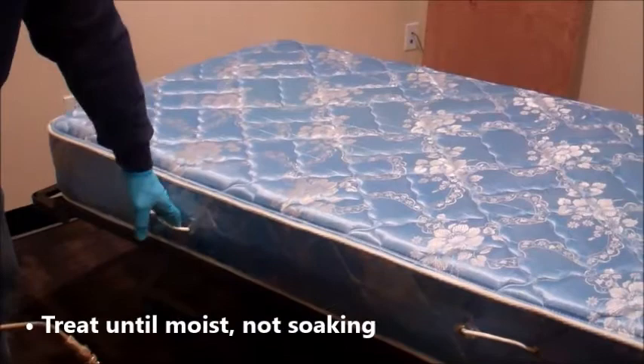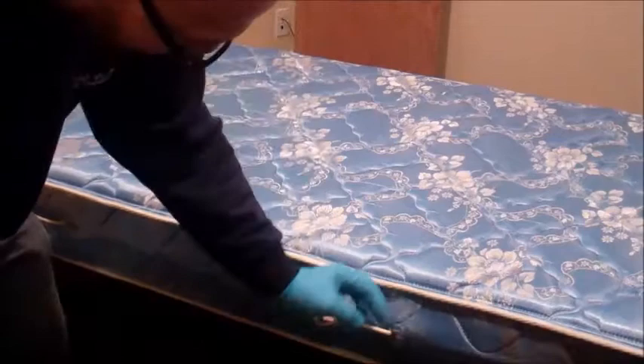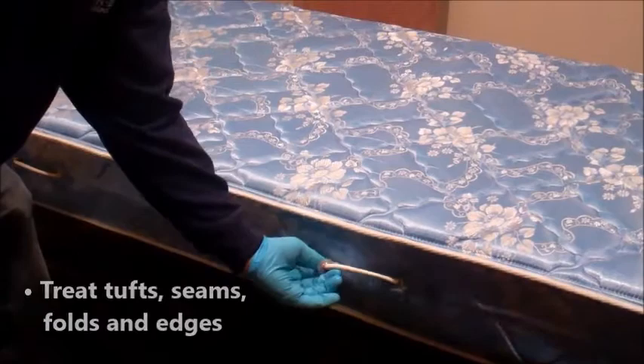I believe it's treat until moist — that's per the label. In these little areas, they love these little grommets. There'll be clusters of bed bugs in a really heavily infested mattress. Something like a tear like this, they love too. They'll definitely take advantage of a tear like that.